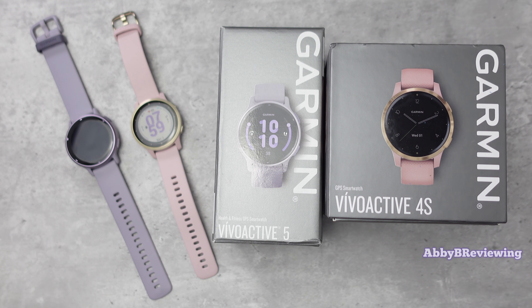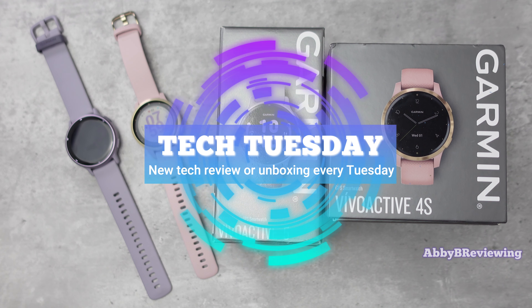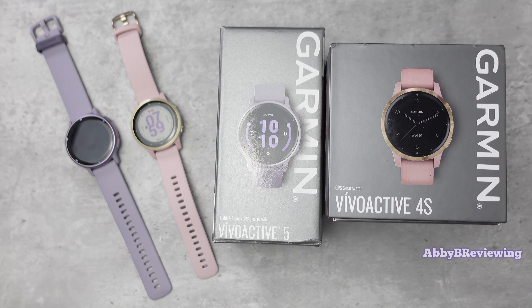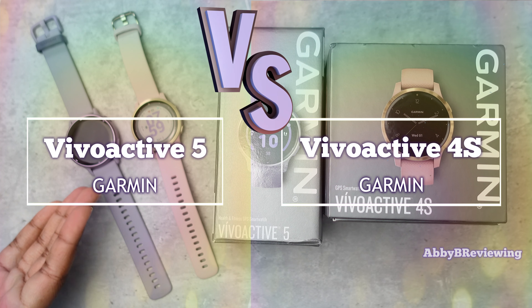Hi everyone, Abby here. Welcome back to my channel for Tech Tuesday, or welcome if you're new. Today I'm going to be comparing the much-requested Garmin Vivoactive 4S versus Garmin Vivoactive 5.